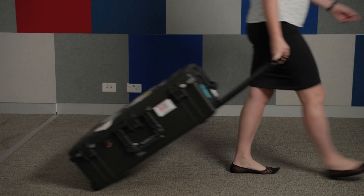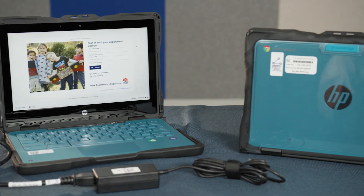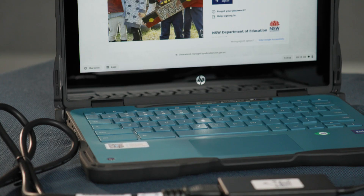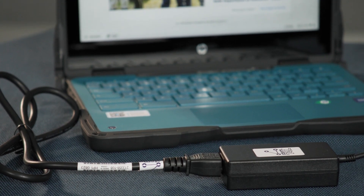On arrival to your school, the full kit will be organised into three cases. The first case will house the computer devices — 12 Chromebooks to be exact. Each device comes with its own charging cable.